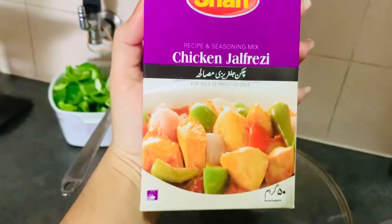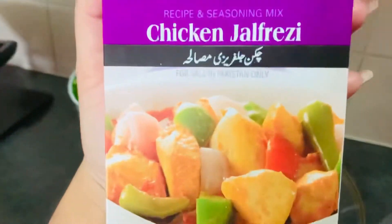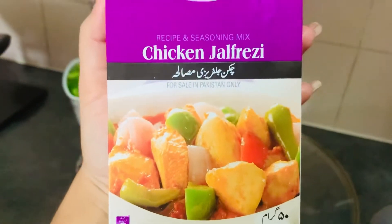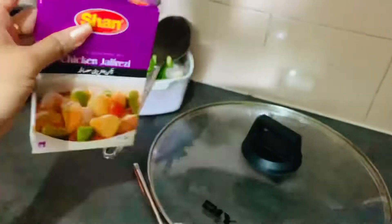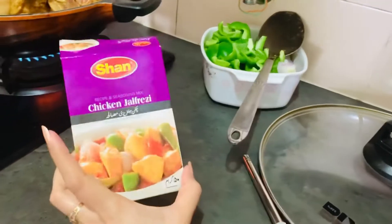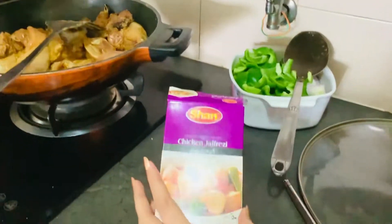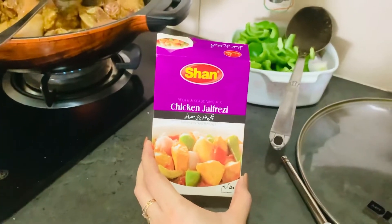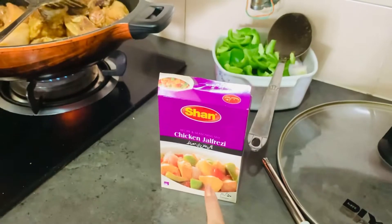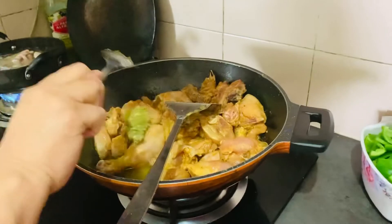Hi guys, welcome back. This is our chicken jelly fry. This is the package from Pakistan — we bought this package from Food Food. We put it in the chicken. It's fried chicken.